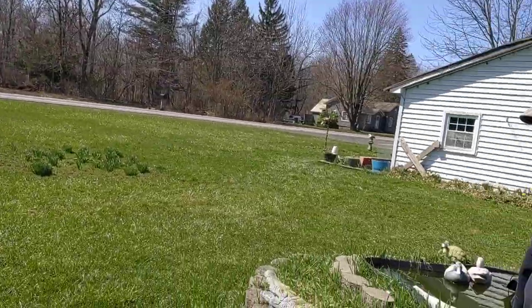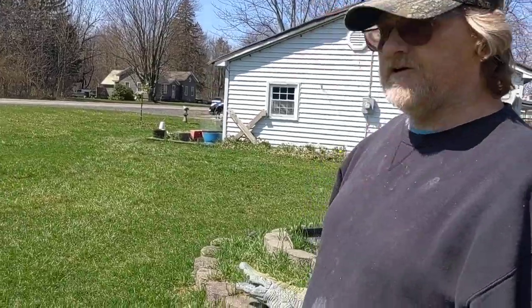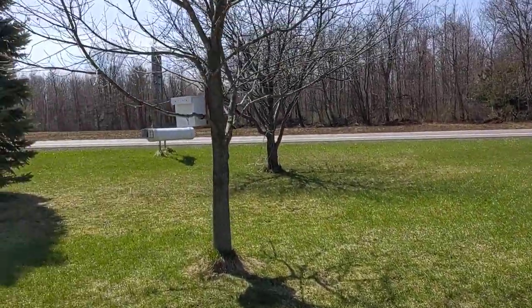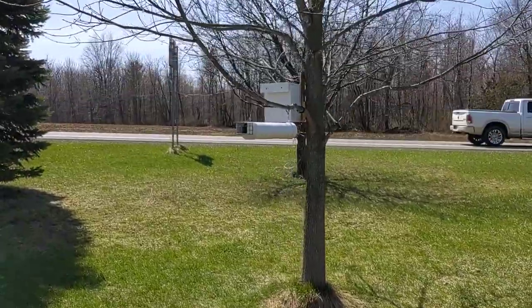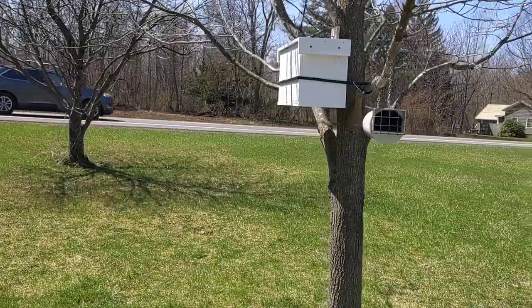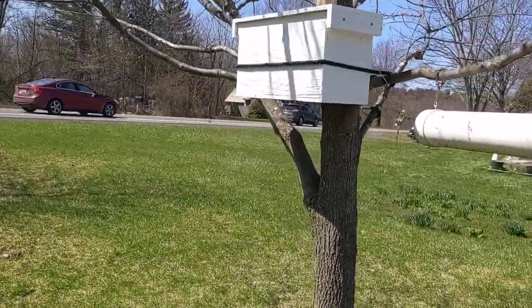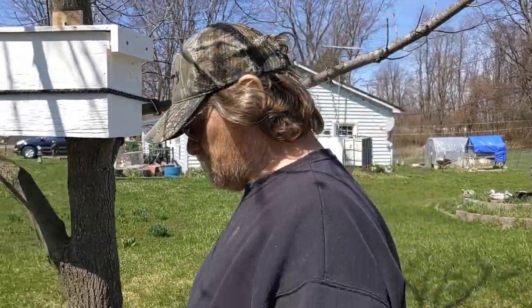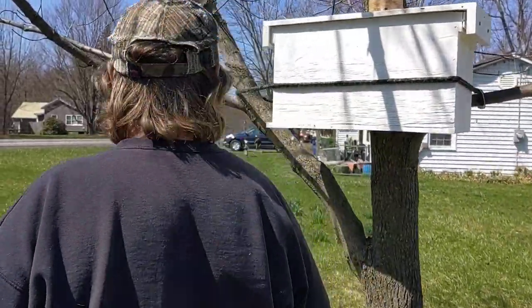This tree — every year we get a swarm of bees coming into this tree. So I put a trap out and baited it with what they call Swarm Commander. The wind blew it back in my face, so I smell like Swarm Commander — it smells really good, actually.